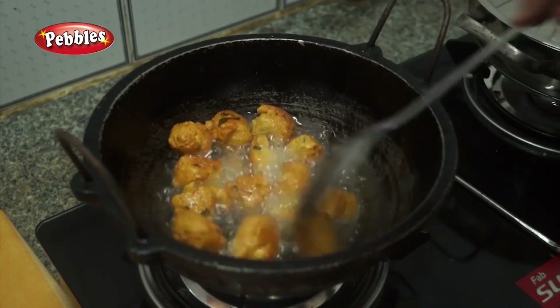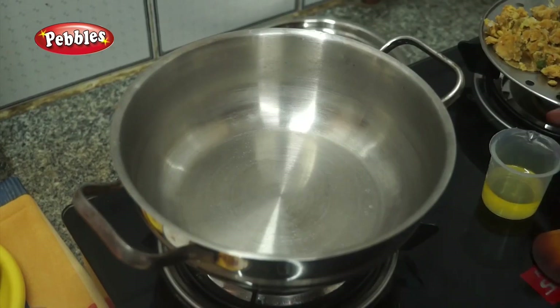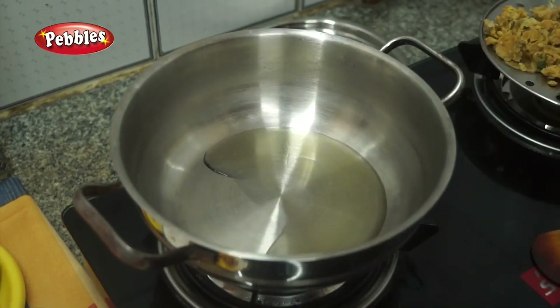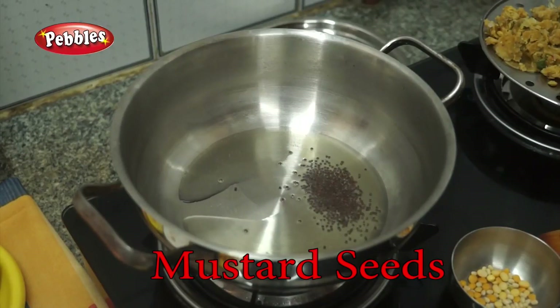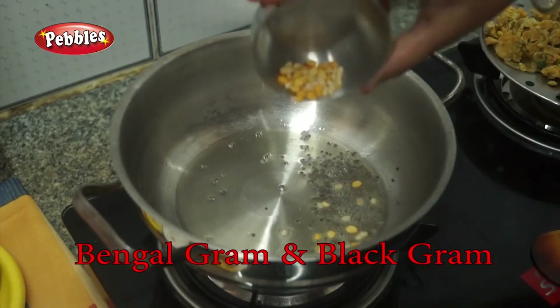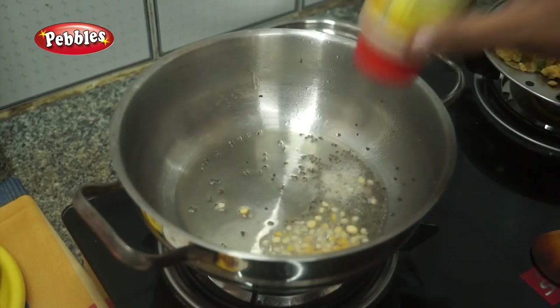Cut it into the pulp. This is also crisp. We put this in place. Let's put it in place. We will make it clean. Put the olive oil in the middle of the pan.